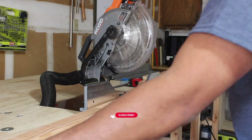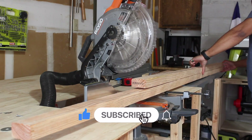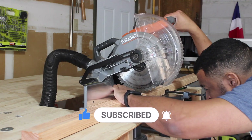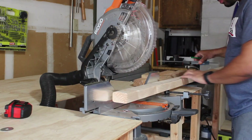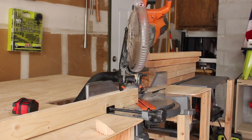I went to Home Depot and got cedar to make this bookshelf as cheap as possible. I've seen similar shelves like this on Etsy for around $600, which I think is ridiculous. If you have the tools at home, I highly recommend that you try to do it yourself. I just needed some 3x2s and a few boards.